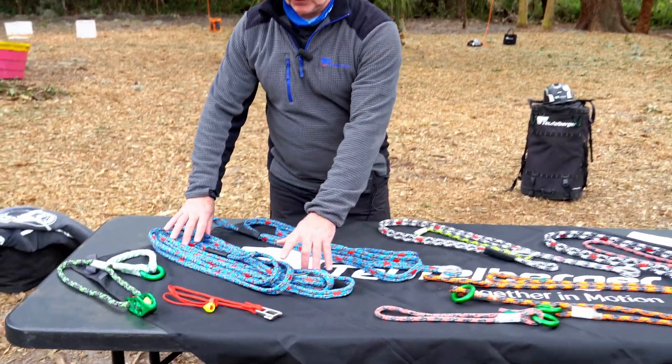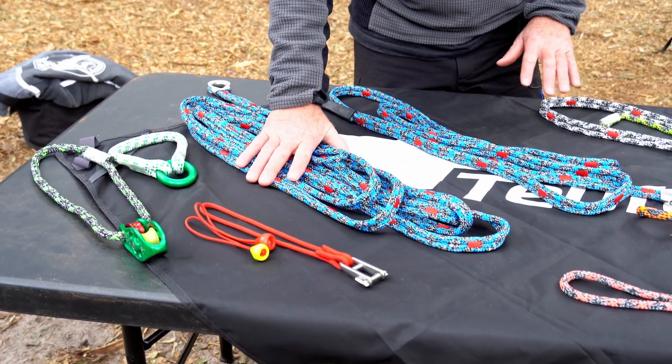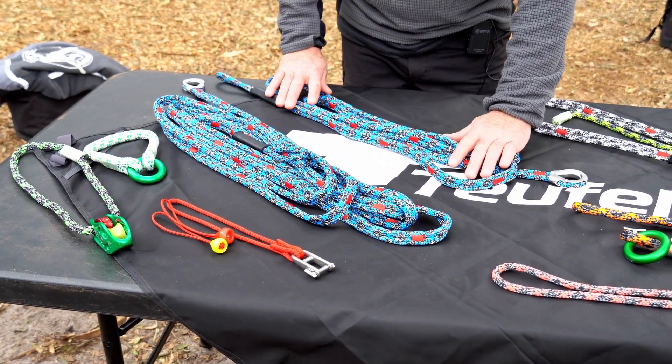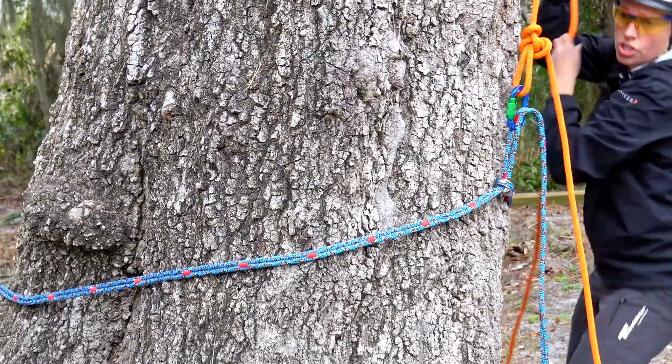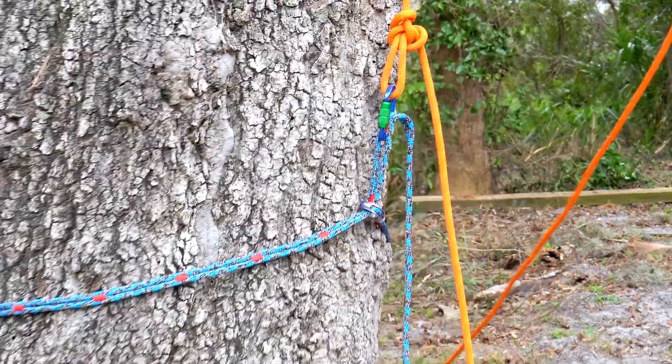Showing you the different bits and pieces, we'll start off here with the chain anchors. This is a six metre version. There's another one here in a three metre version. You can use these to make basal anchors, for example, or you could also use them in the tree to make some canopy anchors.